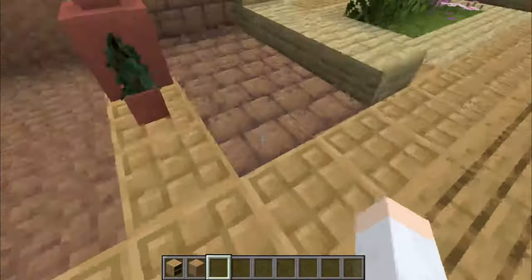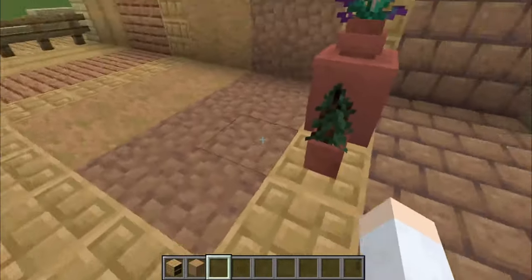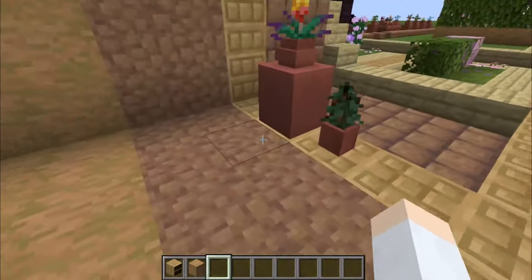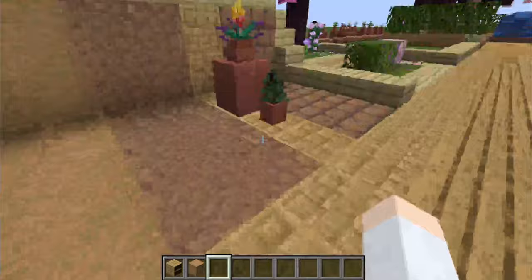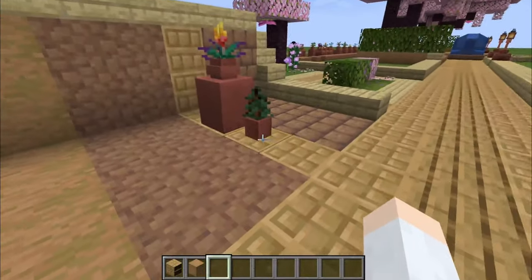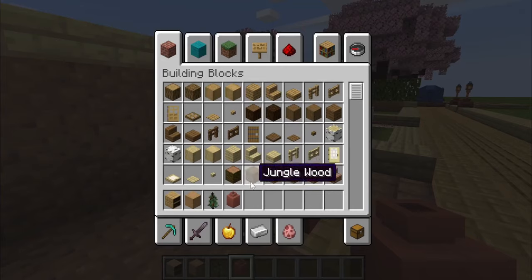Actually the mud does have a similar kind of brown which makes it good enough, and mostly it also has a very similar texture to the pots. Both the flower pot and the decorated pot can be used, as you can see right here.